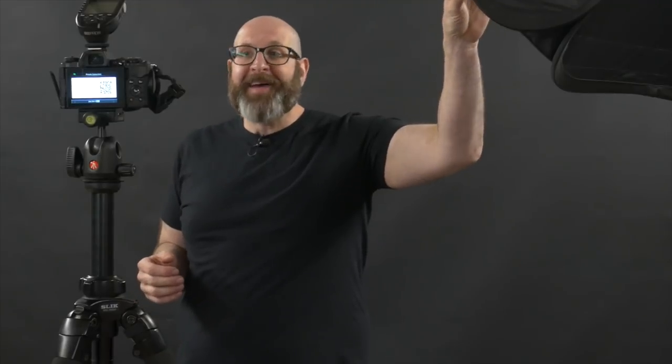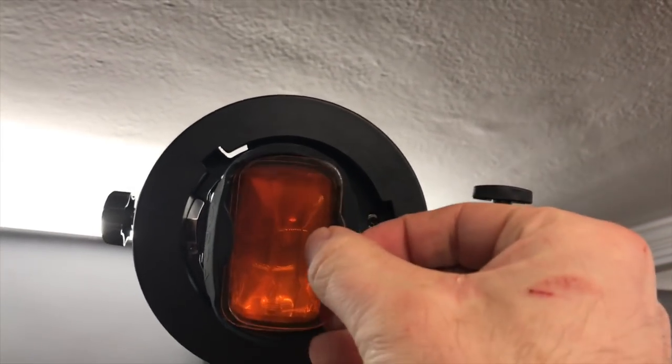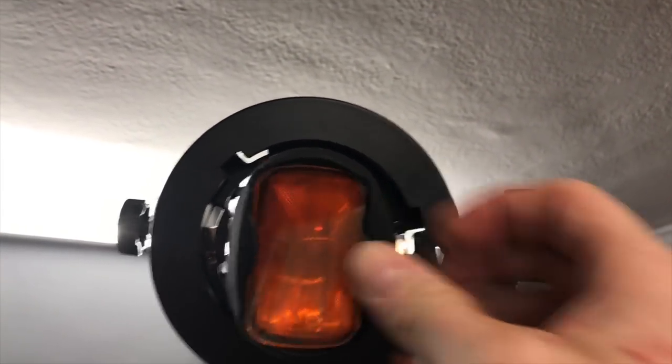For the second technique we're actually going to build on what we were doing in the first technique, which is warming up our light. In this light up here I've actually doubled up my CTO gels — I have two full CTO gels on my flash. That is a bonus technique: if you want to get deeper, richer colors, double your gels up on top of each other. The more times that light has to pass through a gel, the more intense that color is going to get. So up here I'm going to get a really intense orange.